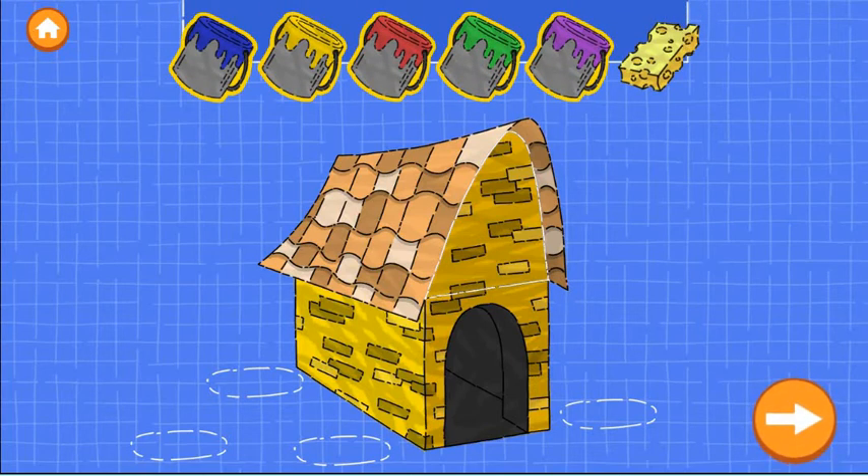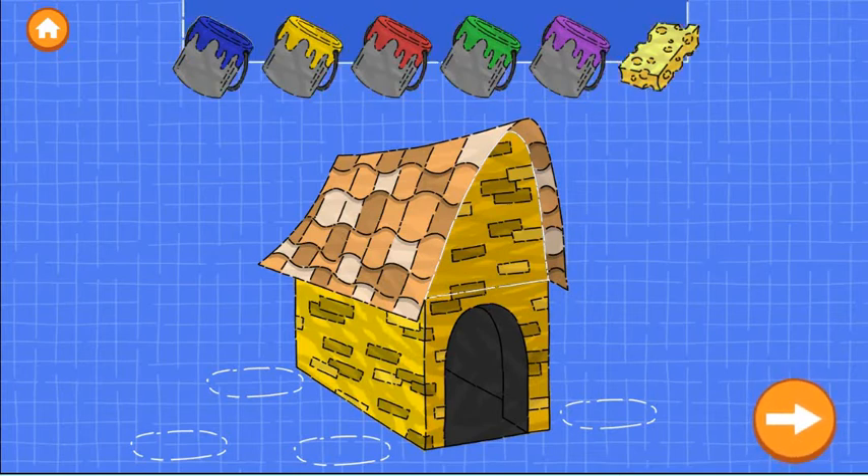Now drag a color onto the roof to paint it. You can use the sponge to remove the paint. When you're happy with the paint, tap the next button.